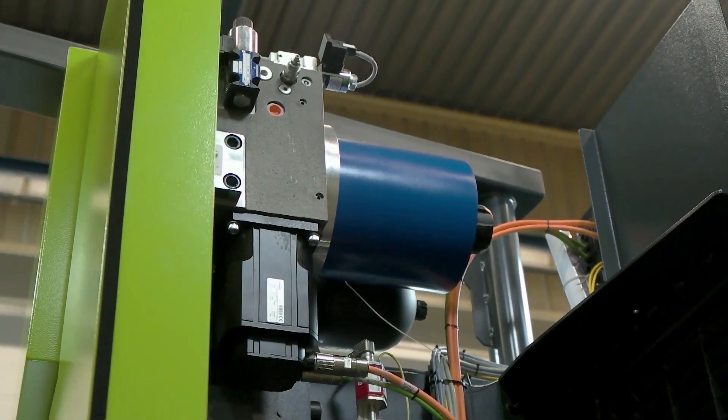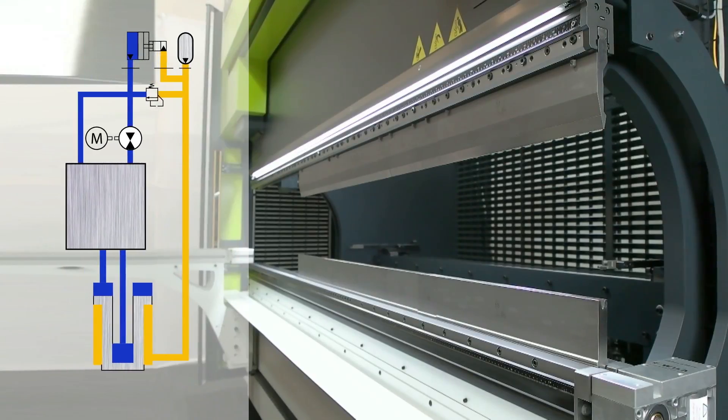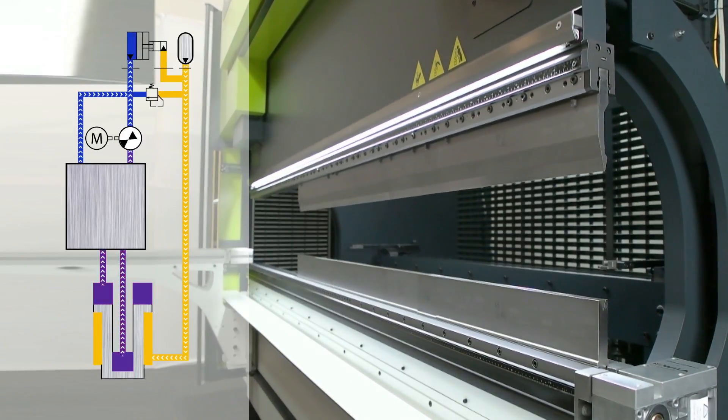The hybrid concept combines the benefits of hydraulic and electronic control techniques. The hybrid system only energizes when operating the foot pedal.